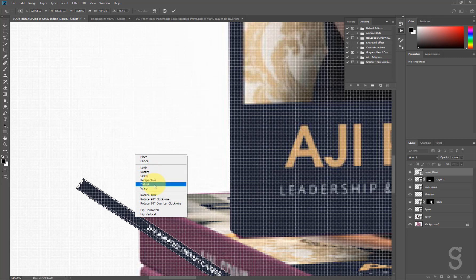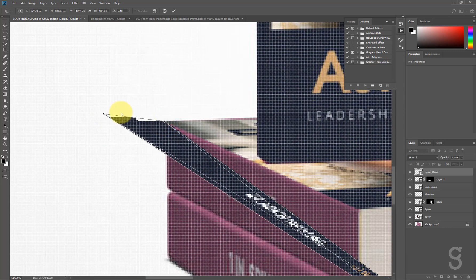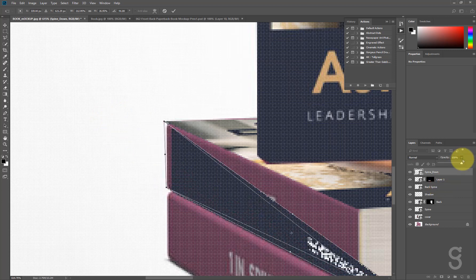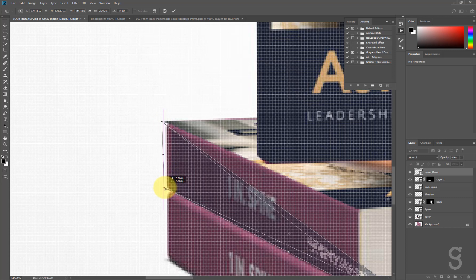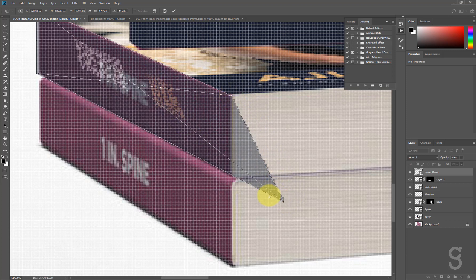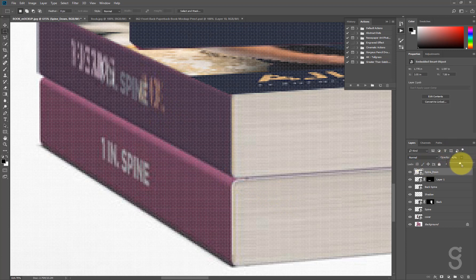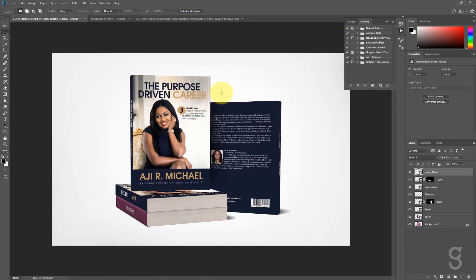I'll right-click and choose Distort again, push the corners into place, and zoom out with Ctrl+Minus to check. I'll hit Enter to confirm. This is where I'm going to stop — you guys should take the last part as your assignment and do that yourself. Thank you all for watching, watch out for my next tutorial. I love you, bye!